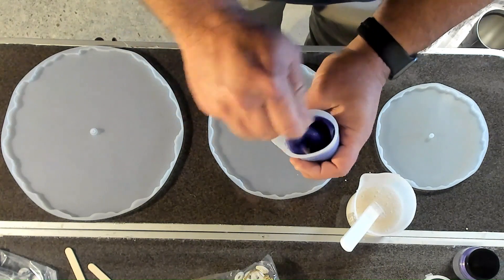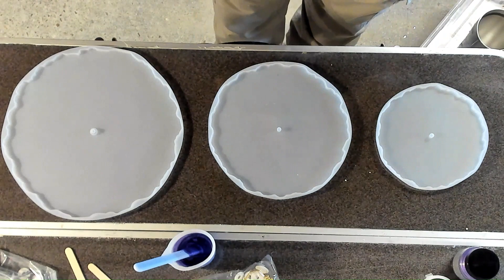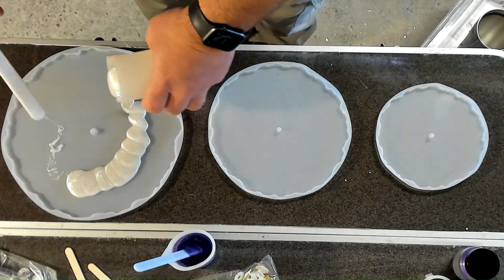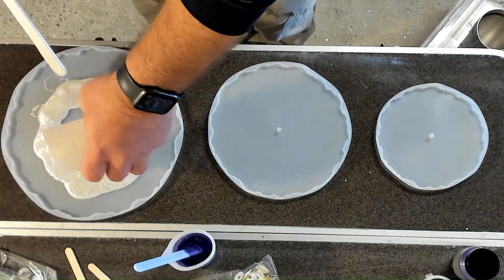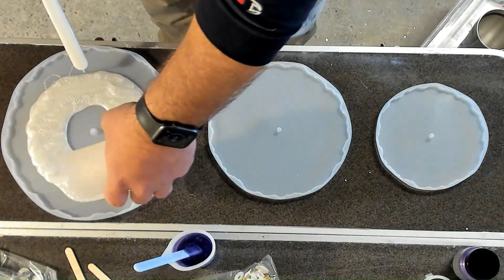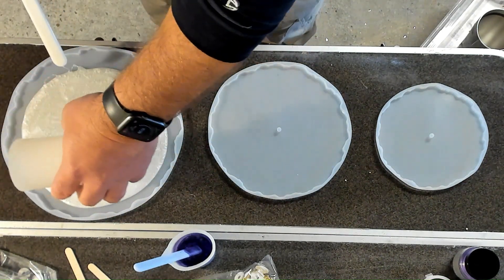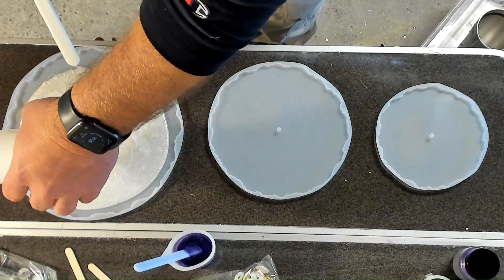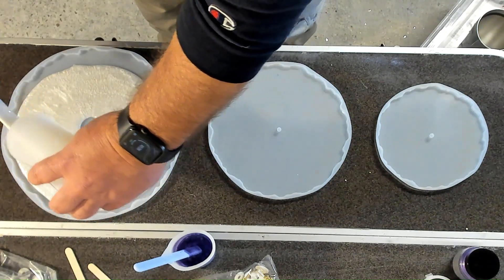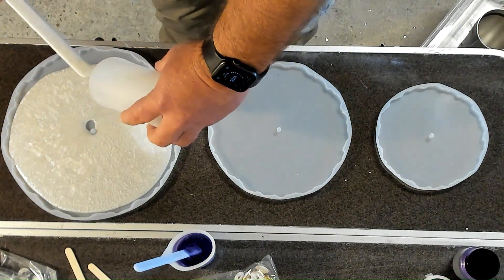Once I get that all mixed up, the Mother of Pearl sat for quite a bit longer. One trick I learned: a lot of people apply their heat gun right to the epoxy that's been sitting in their mix. I just breathe on it — the heat from your breath will pop any bubbles sitting right on the top. Then pouring it right into my silicone molds. The amount of mix sitting in the cup means you're not going to get all your bubbles right out.